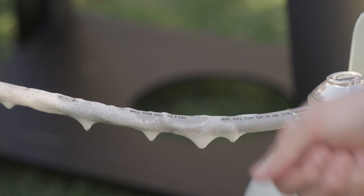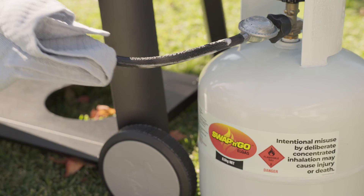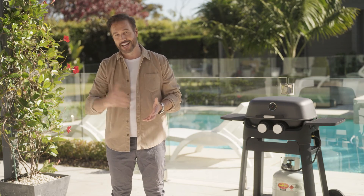Otherwise, just rinse the suds off with clean water and let it drip dry. It's best to test every time you change gas bottles — just soap it up, pressure it up, check for bubbles and rinse off.